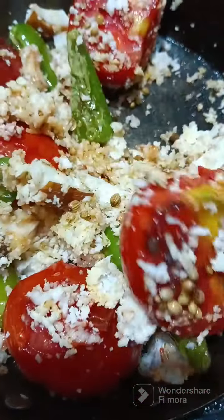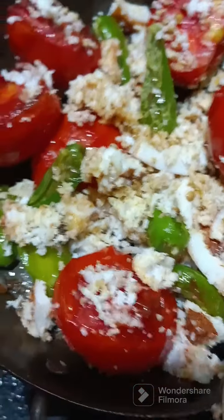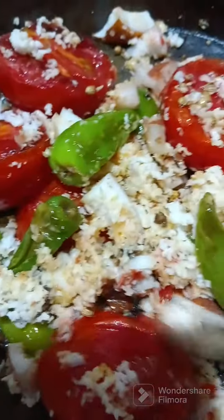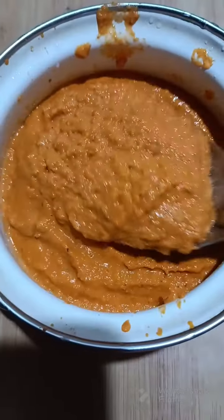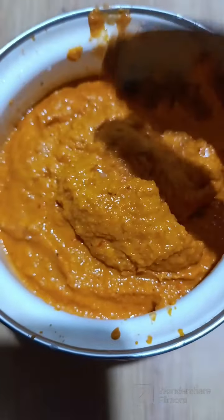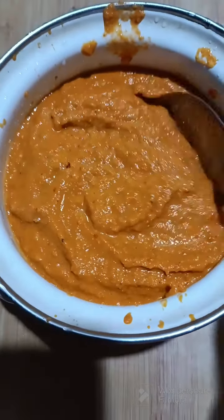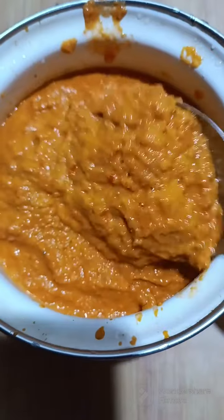Let's mix the dough in the pan. Then add the dough in the pan — it will be very good for the dough and we will mix it. Thank you so much for watching.